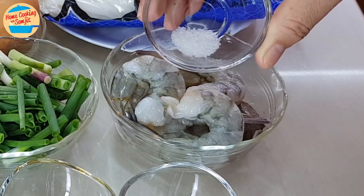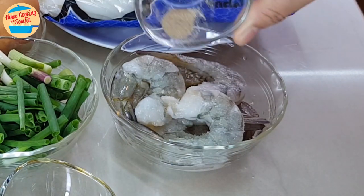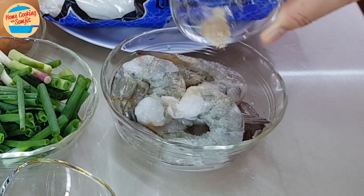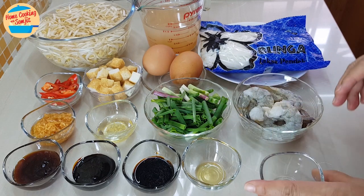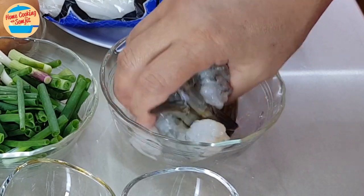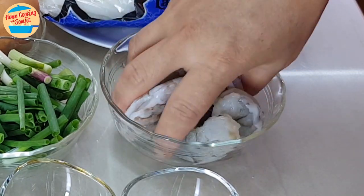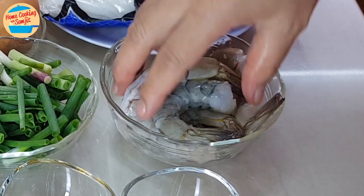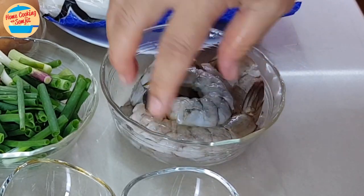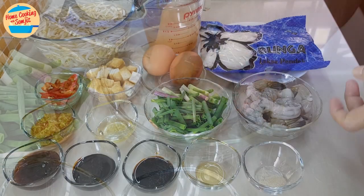Let's start with marinating the prawns. Sprinkle all the salt and put 1/8 tsp of pepper. Marinate it and put it aside.